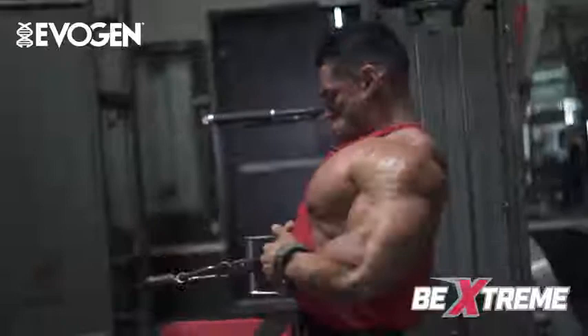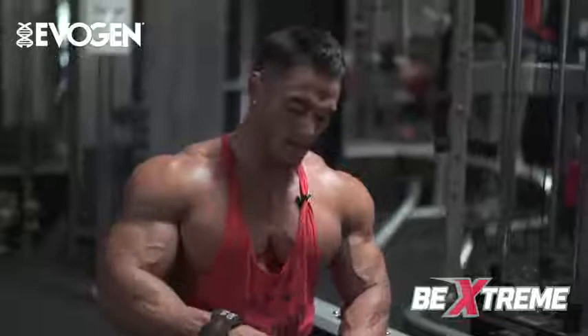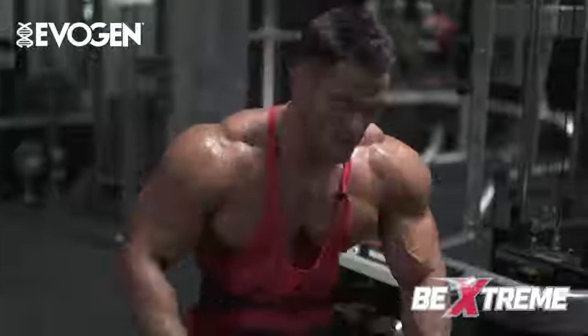Being this close to show time, I don't want the extra creatine just in case it makes you hold water. So I'm utilizing amino jacks instead of Cell-Tech intro workout.